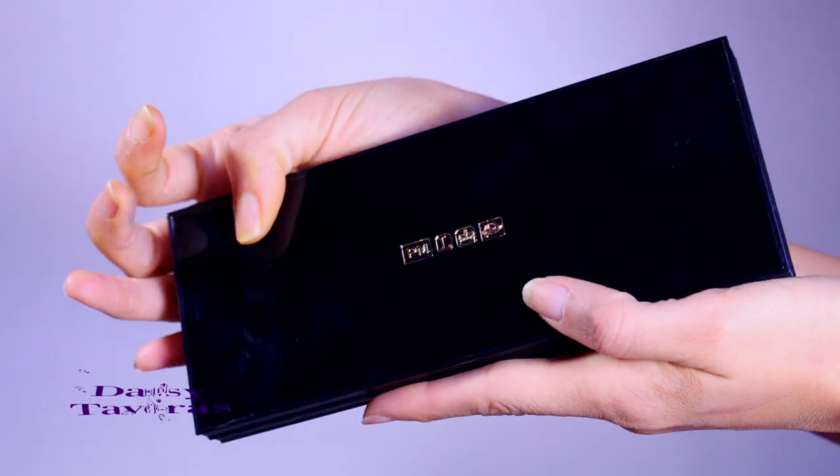I was lucky enough to purchase two lipsticks as well. The lipsticks themselves are 38 freaking dollars each — yes, $38 for a lipstick. Pat McGrath, you did that.